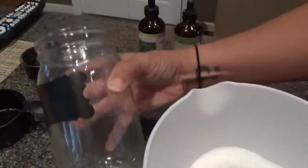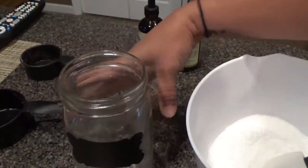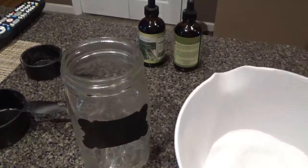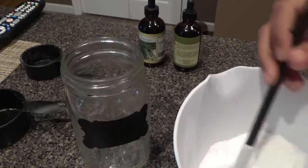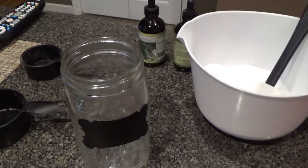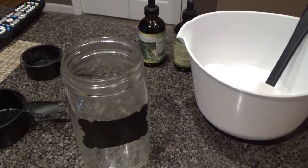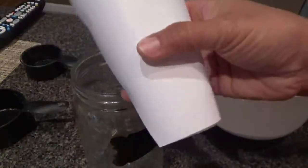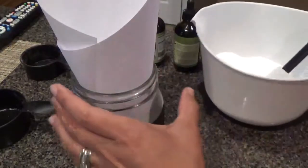All you need is a little airtight container. I happen to have a mason jar so I'm just going to use that. I don't suggest using glass if you're going to take it to the tub, especially if you have kids around, but since I don't have little children using my bathroom I'm fine with that.